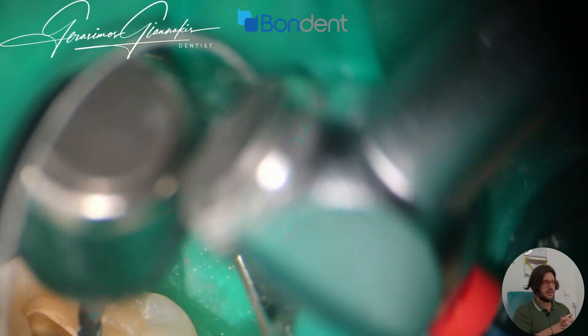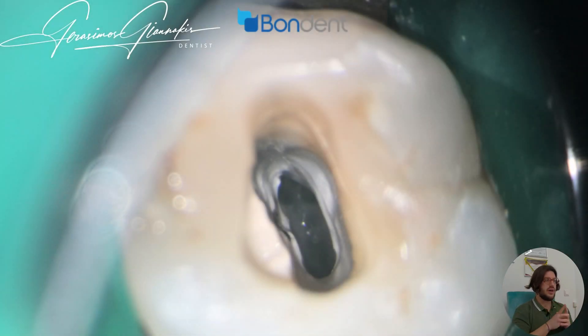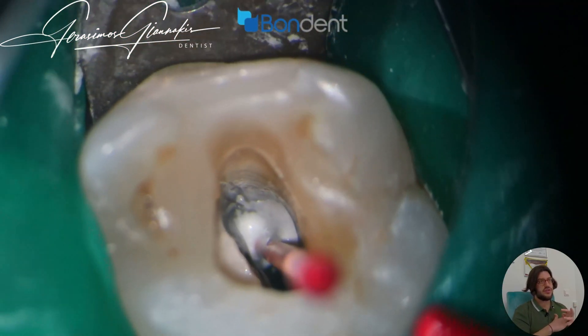The palatal canal in this case was quite easier. As you can see now in the photograph, the two buccal canals are really close to each other, and in that way it is easy for us to miss one of them.